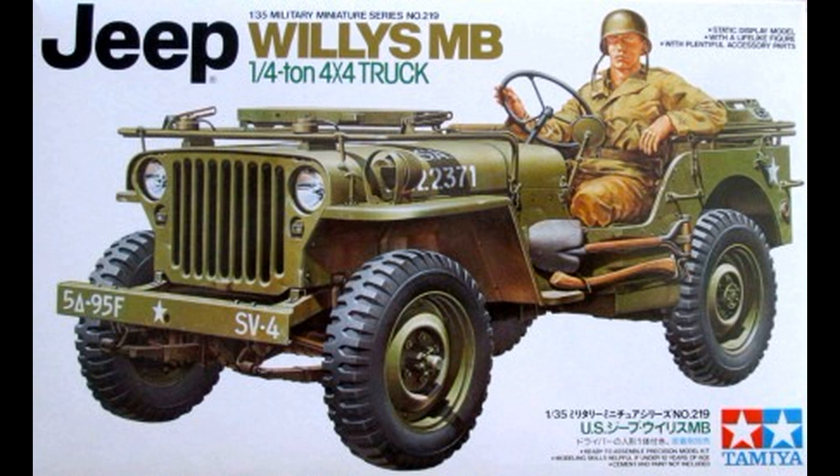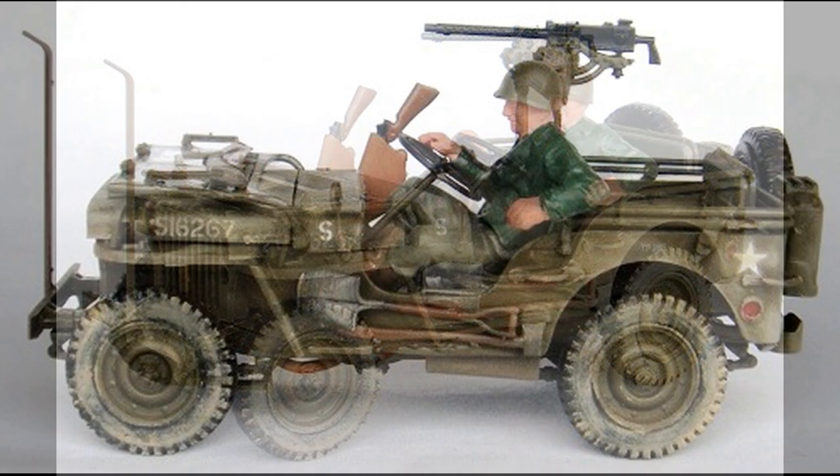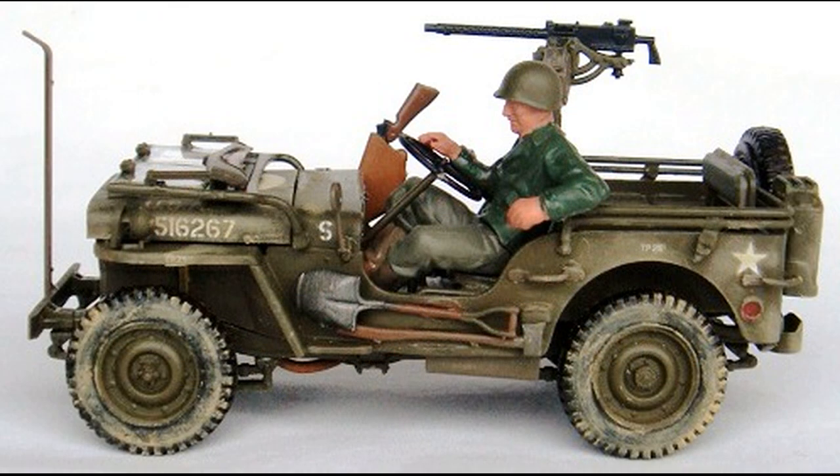The pieces are molded in olive drab, clear, with water slide decals. There are about 97 parts to this kit and very well laid out instructions. It's a reissue of the 90s Willys MB that Tamiya has been releasing over the years, and by now they have four different variations to complete a number of collections with this iconic Jeep.